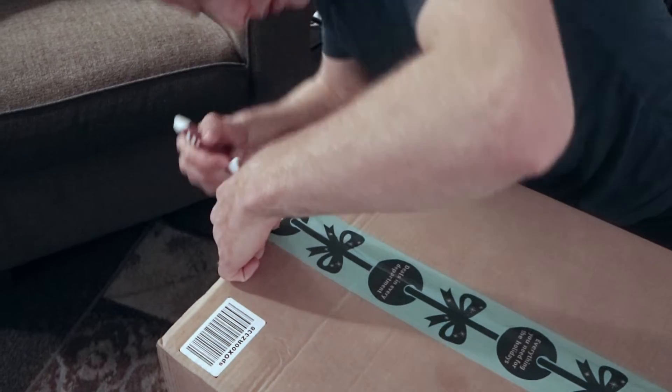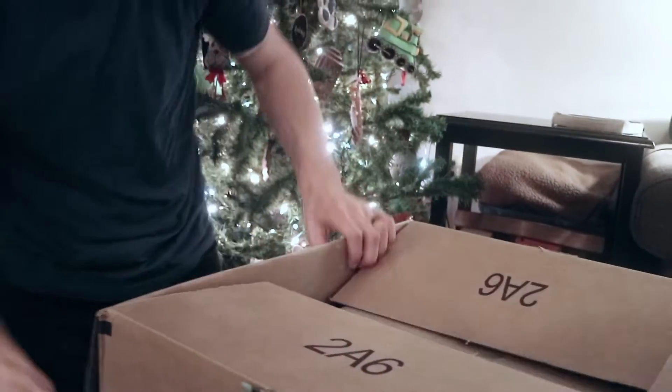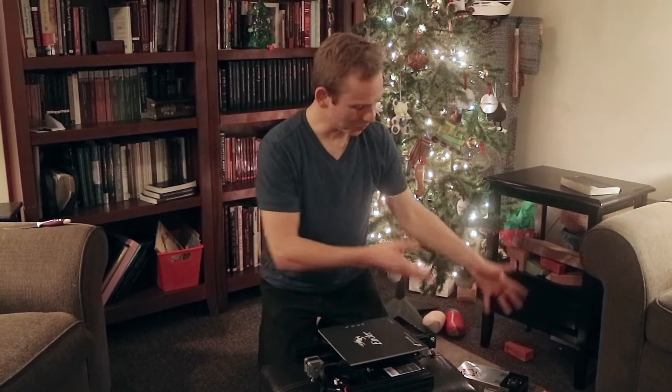I have never used one before. I have never run one before. I don't know what I'm doing. This is going to be awesome. So now we've got everything unpacked in a pile here and here. It's time to start building.